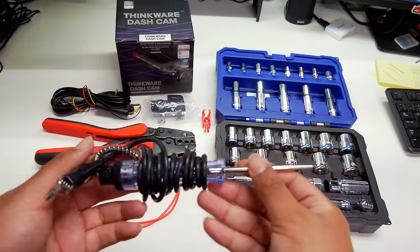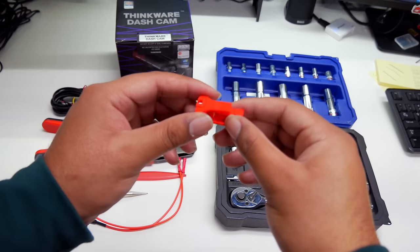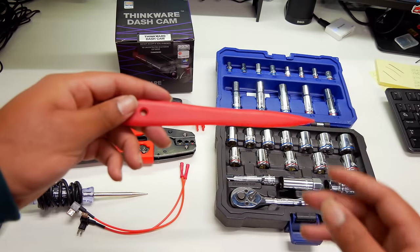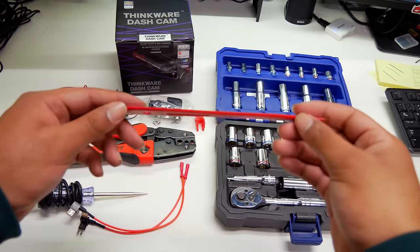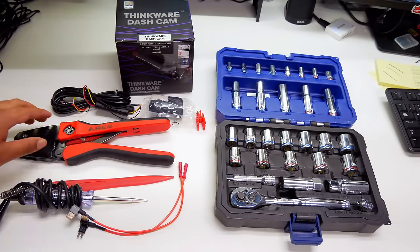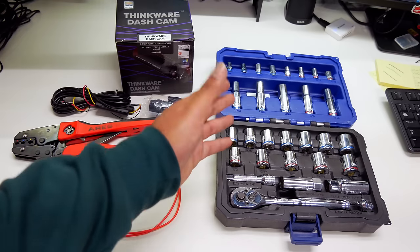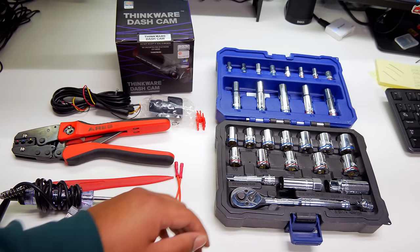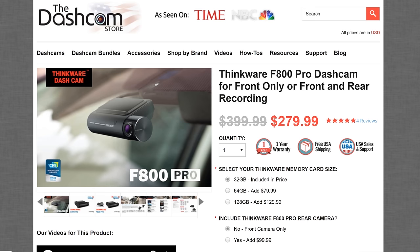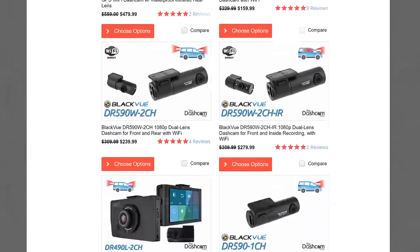A circuit tester to identify constant and switch fuse circuits. A fuse puller — most cars have one in their fuse box, or a small pair of needle nose pliers will work fine. A plastic trim tool to guide and tuck cables along and under vehicle trim, body panels, and weather stripping. A crimp tool or pliers to crimp the fuse tabs to the direct wire harness. A basic socket set to loosen a bare metal bolt or stud for grounding the ground wire. Most of these items can be found on our website at thedashcamstore.com, where you'll find the F800 Pro, direct hardwiring kit, fuse taps, circuit tester, trim tool, and many other dashcam accessories.